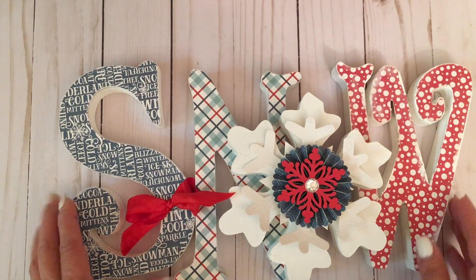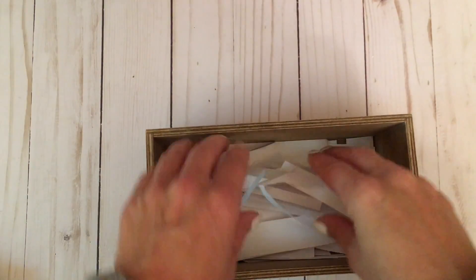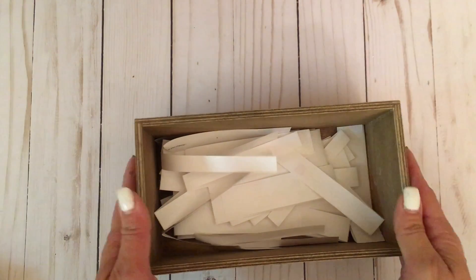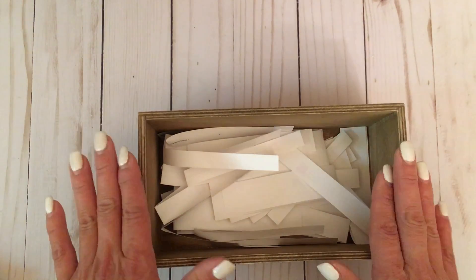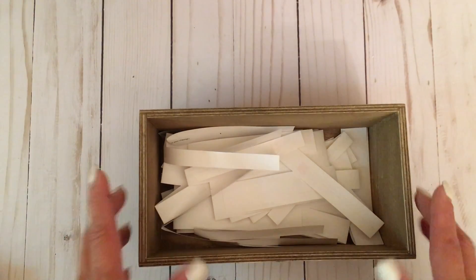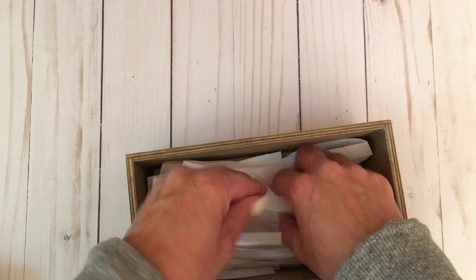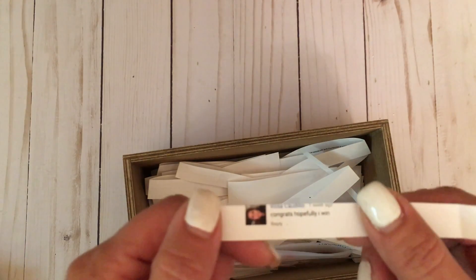Now let me go ahead and pick a winner for our giveaway. I did it the old-fashioned way — I printed all the comments and I'm just tucking them inside this little wooden box and I'm going to pick a winner. Thank you for your comments and for subscribing. I hope to have a video up within the next couple of days — probably my only one until after Christmas — on my loaded gift card holder tutorial. Okay, the winner is... Rosa Caldillo! She wrote 'congrats, hopefully I win' — well Rosa, you did win!